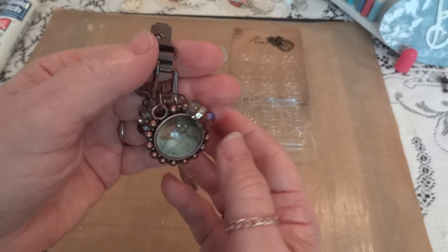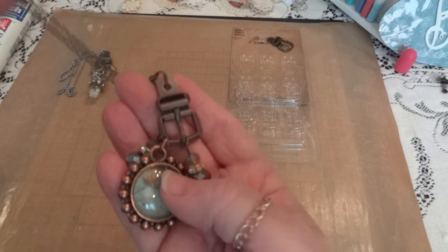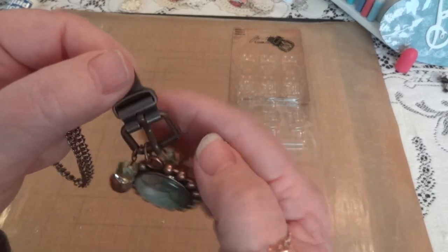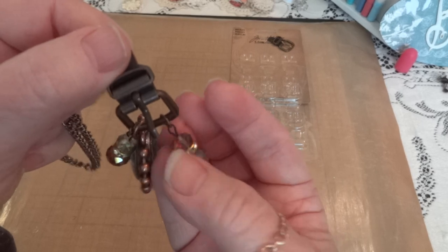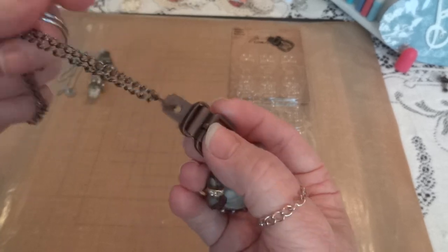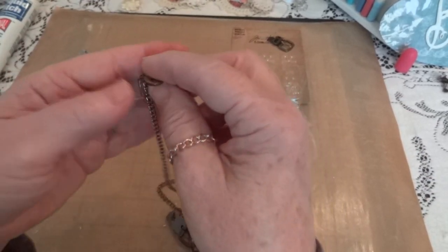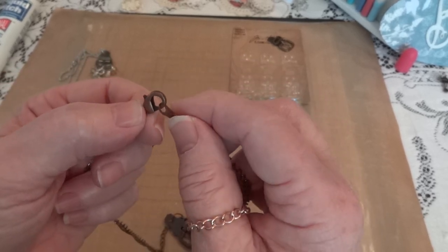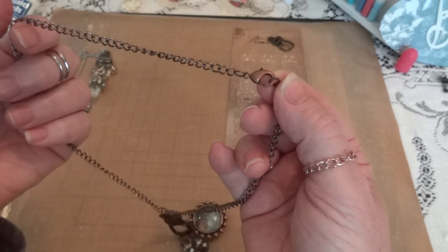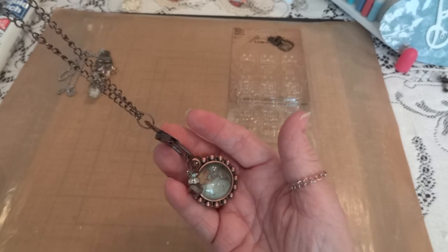Anyways, that's my second project, and I still have the bronze one left to use. These were so quick and easy — all I had to do was add a jump ring to the dangles, which I already had made, attach them to the buckle, put it on a chain, and I had small lobster claw clasps in silver and copper to complete each necklace.